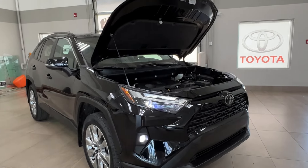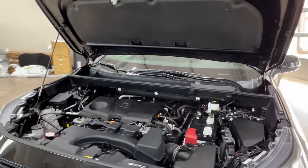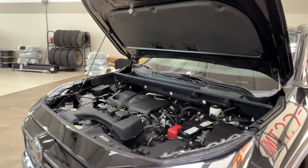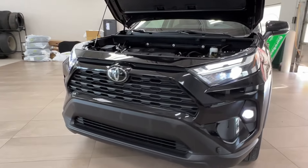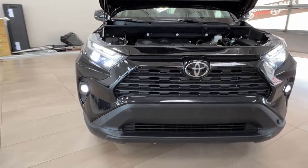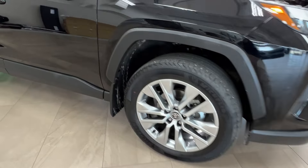Starting up front underneath the hood we have a 2.5 liter 4 cylinder engine with automatic transmission, getting up to 203 horsepower and 184 pound-foot of torque. Up front we have LED headlights, daytime running lights, fog lights down below. Along the sides we have 19-inch alloy wheels.